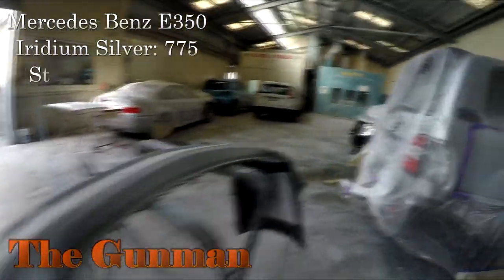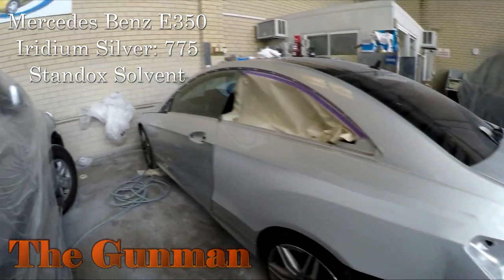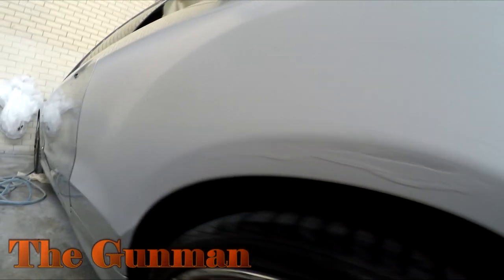Welcome to The Gunman. In this video I'll be taking you through the paintwork on this Mercedes-Benz E350, painted in iridium silver. The color code for that is 775.